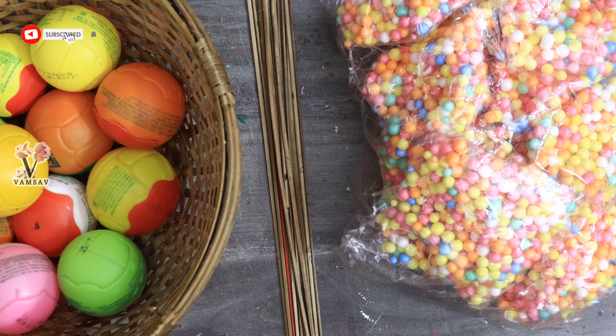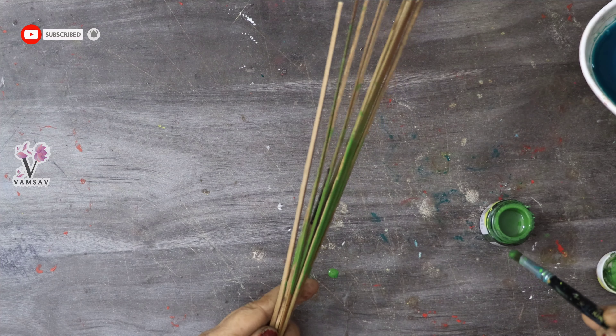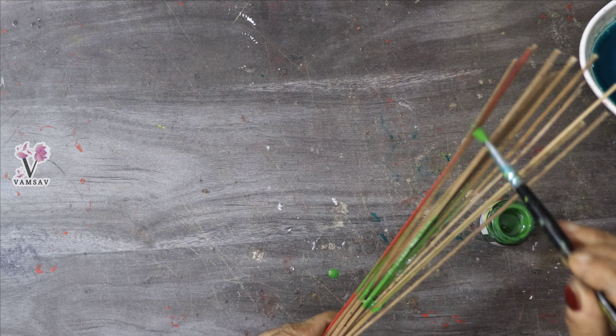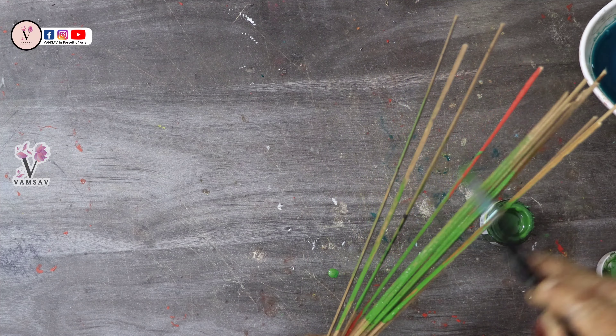The materials we need are ice cream sticks, thermocol, acrylic paint, and fabric. We are going to make a flower vase in this video.